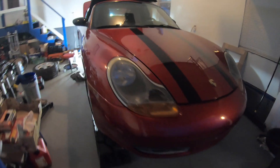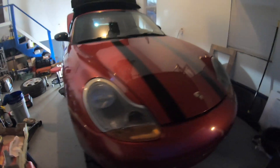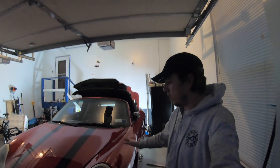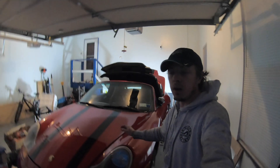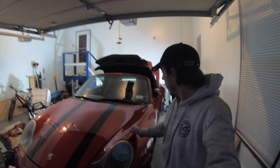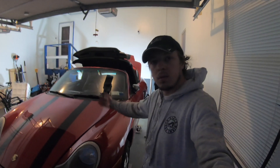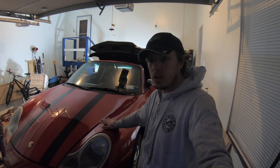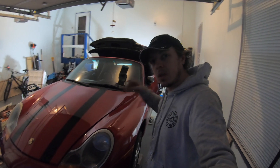Welcome back. Remember this Boxster? I still have it. It's been a year and today I am doing a series of maintenance — how difficult it is to do the maintenance on this car. And it's not really difficult, all I need to do is do it. So this is what we're gonna take care of today. For the first episode it's gonna be oil change. So let's get it.